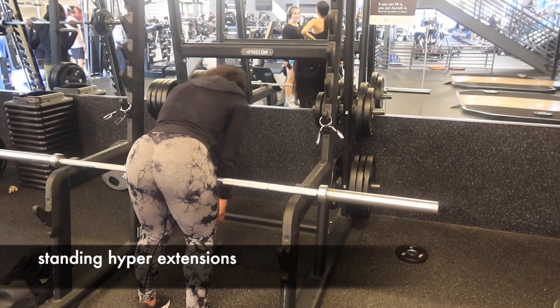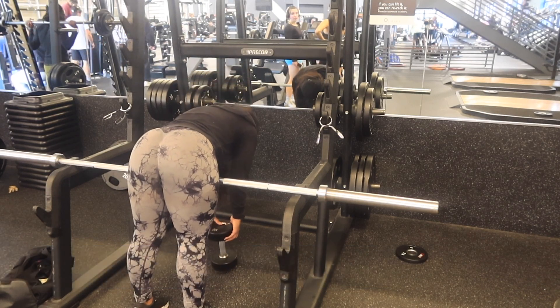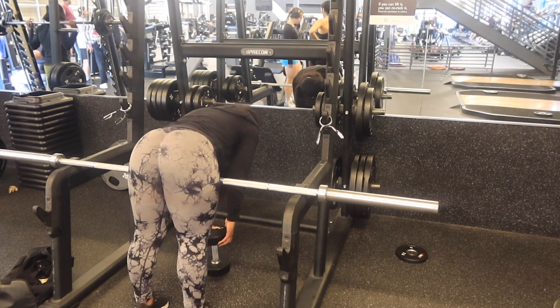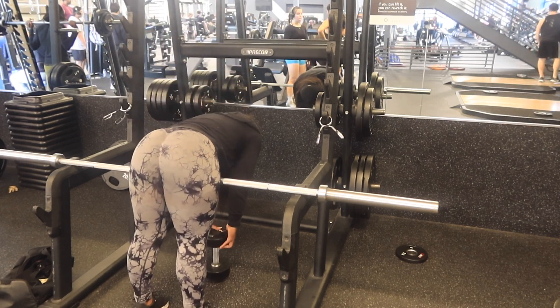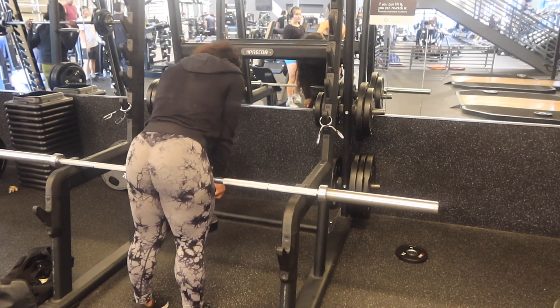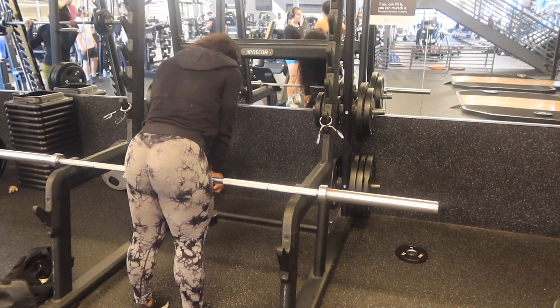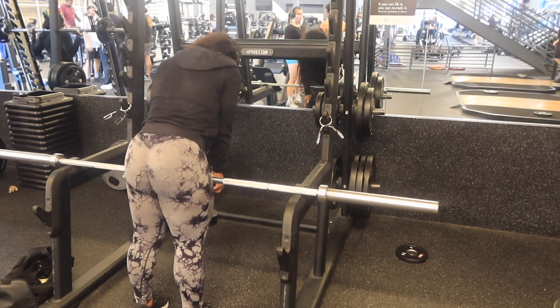Next we moved into the standing hyperextension. I left a review at this gym — they need a second hyperextension machine, it is incredibly challenging to get to the one they have. Here I am doing my DIY version: making sure a bar is at your hip height, elevating both feet on two dumbbells, taking a dumbbell and really focusing on that mind-muscle connection, then treating it like an incline deadlift.